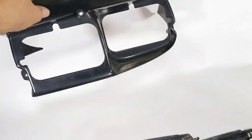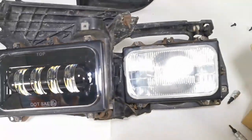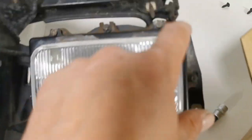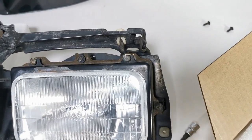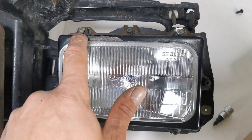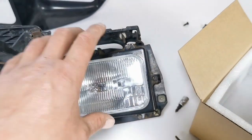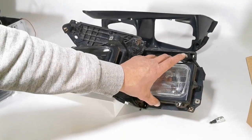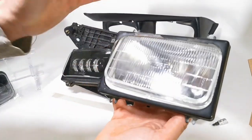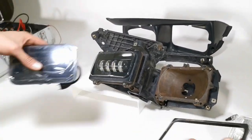Now that we have the bezel removed — which is basically three Phillips screws — we come down to looking at the actual headlight assembly. As you can see there's a steel bezel here and it has four screws that you have to use, utilizing a T15 hex. I already have some of them backed out. Once you remove all of these the whole headlight will come off. Now that we have the hex screws removed, the headlight pops right out and so does the bezel.